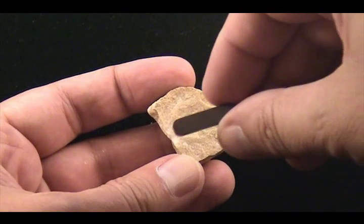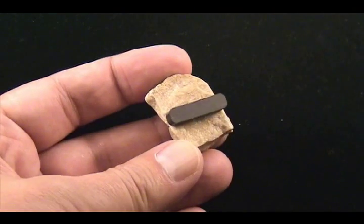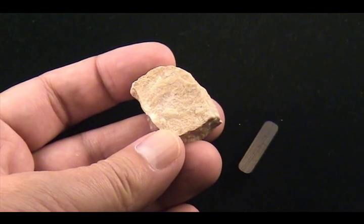It's obvious this specimen is not metallic, but let's try the magnet on it to see if it's magnetic. If it falls off, it's not magnetic.